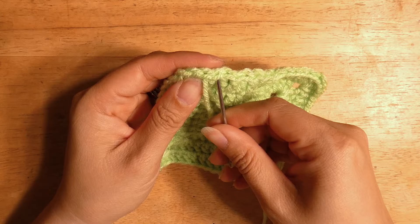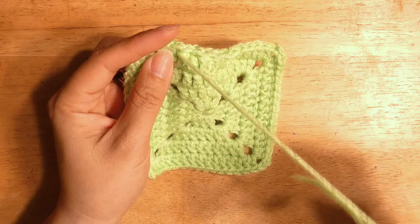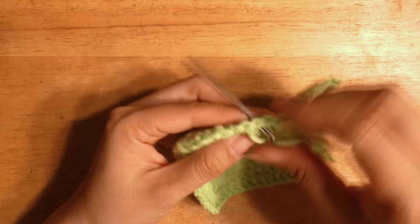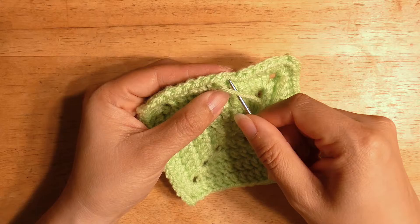I also wanted to share the progress on my past blankets: the gingham plaid afghan and the baby blocks blanket. Both of those are done now, so I'll show them off. Aren't they both pretty? I learned a lot about crocheting from these patterns, and both have their positives and negatives, but I'm just so glad they're both done. Those were my May and June blankets.